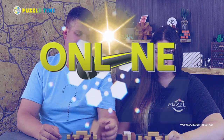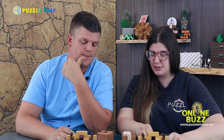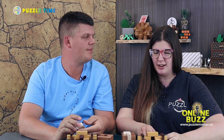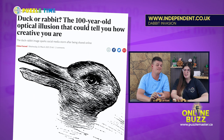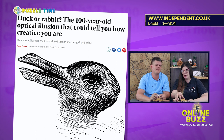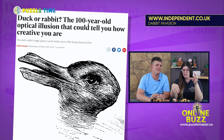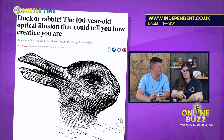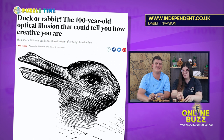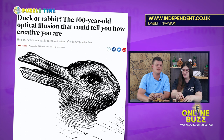Now to Online Buzz. We have a couple of interesting ones today. There's a puzzle we may possibly get here at Puzzle Master — we've been contacting the designer to see if he'll allow us to carry them. The puzzle is called Dabbit Invasion Puzzle. It's based on the duck-rabbit optical illusion — the Dabbit — where the picture either looks like a duck or a rabbit depending on how you turn it. The pieces in the puzzle are shaped after that optical illusion. What you have to do is find and jail all 10 of the Dabbits, plus there are two eggs and two hidden eggs in the puzzle.